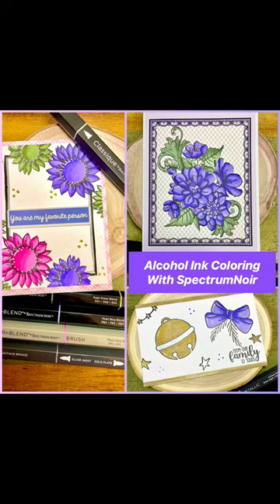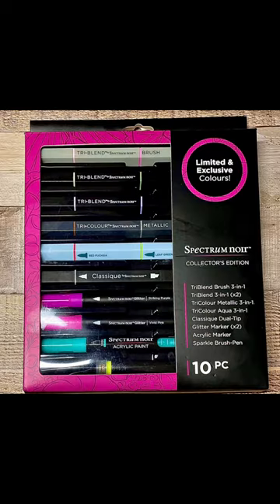Hi everyone, welcome back. Today we're going to be focusing on alcohol ink coloring and we're going to take a look at the Spectrum Noir Collector's Edition kit and the alcohol markers that are included within this kit. In total there are five different markers and some of them have a little bit different features, so we're going to go through that and we'll get through some coloring techniques and tips too.